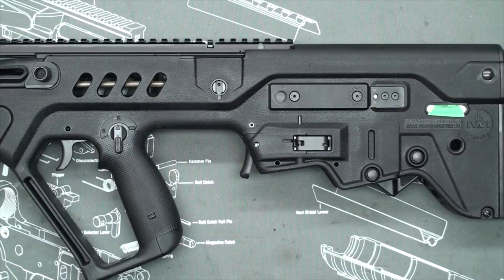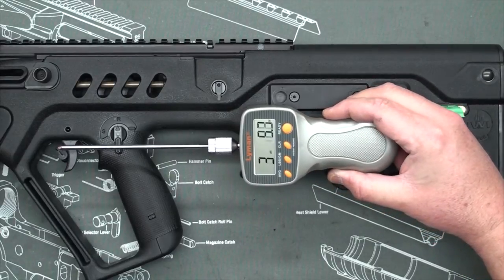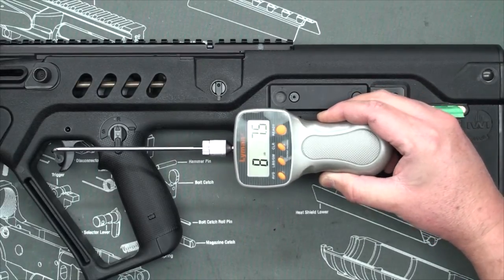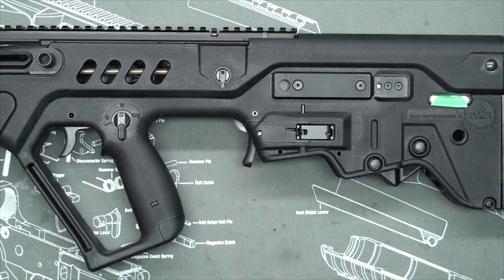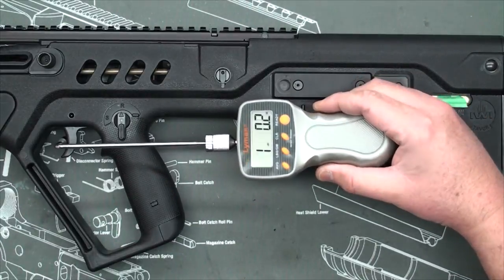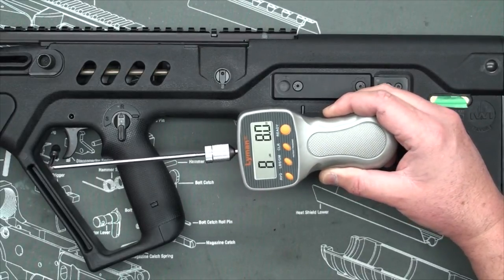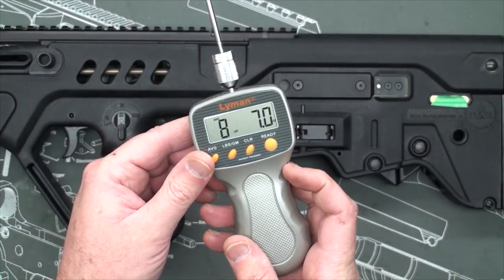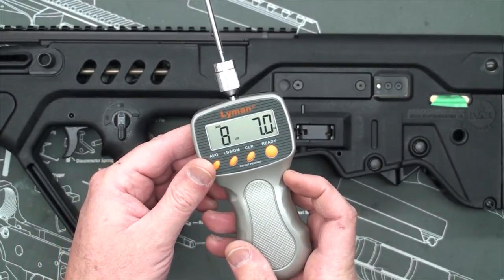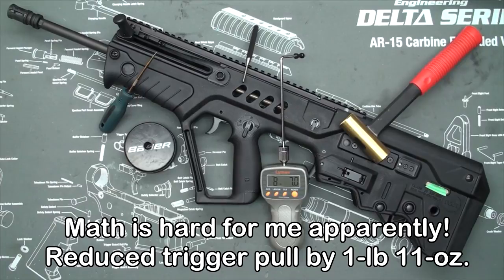Now that we have everything back together, we'll take the average of another 10 readings and see how much lighter we made the trigger. That gives us an average of 8 pounds, 7 ounces, down from 10 pounds, 2 ounces. So that's not bad — by simply removing the spring, we dropped about 2 pounds off the trigger.